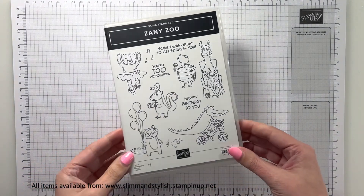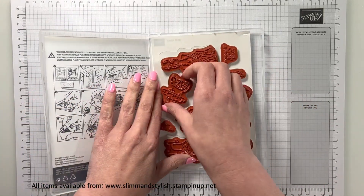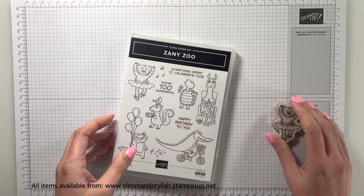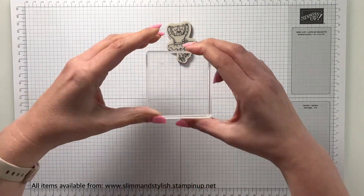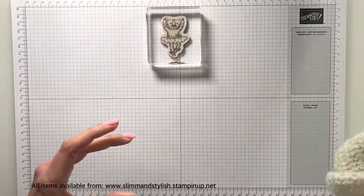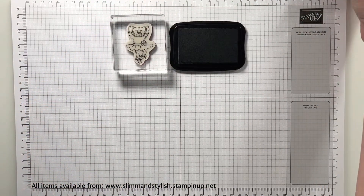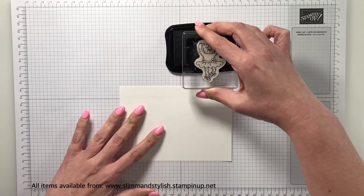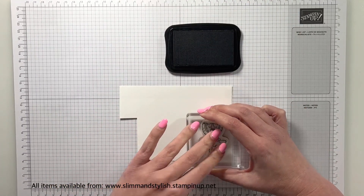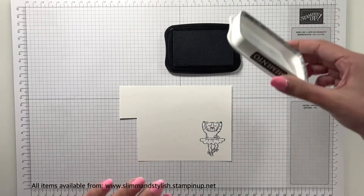Here's the Zany Zoo stamp set. I fell in love with it, I think it's really cute and I'm going to be playing with this cheetah today. I did one the other day and announced it was a leopard but I've now decided it's definitely a cheetah. I've looked at the shape of the head of both a leopard and a cheetah and I generally think this is a cheetah, so I've probably gone a little bit above and beyond with this.